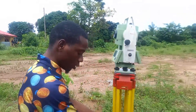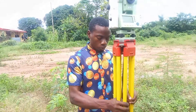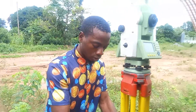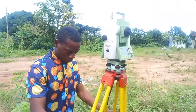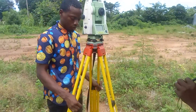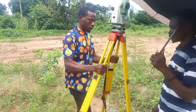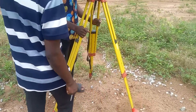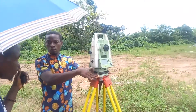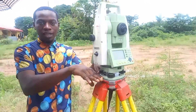The instrument is being mounted on the tripod. The first thing you have to do is make the distance of your tripod legs equidistant to the point of your reference. Make sure the plate bubble is parallel.